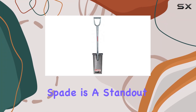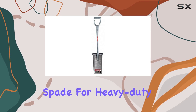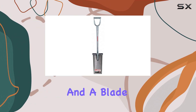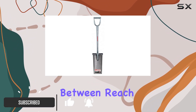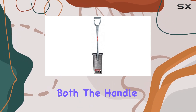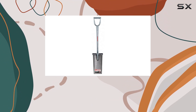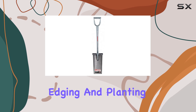The Razor Landscaper Spade is a standout tool for anyone needing a robust and reliable spade for heavy-duty landscaping. With a total length of 40.2 inches and a blade width of 8 inches, this spade offers a great balance between reach and control. Constructed from high-quality alloy steel, both the handle and blade are built to withstand significant stress and strain, making this tool ideal for rigorous tasks such as digging, edging, and planting.